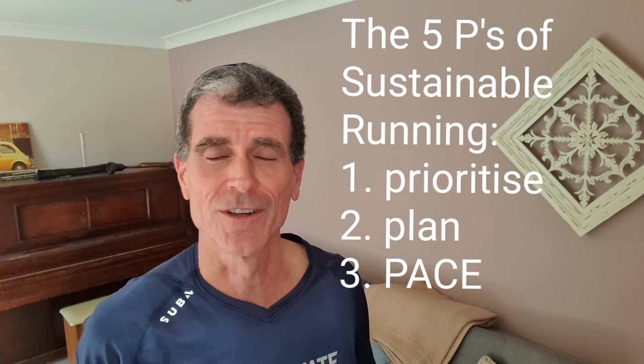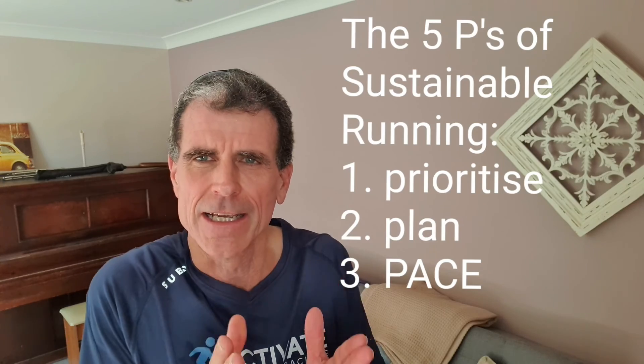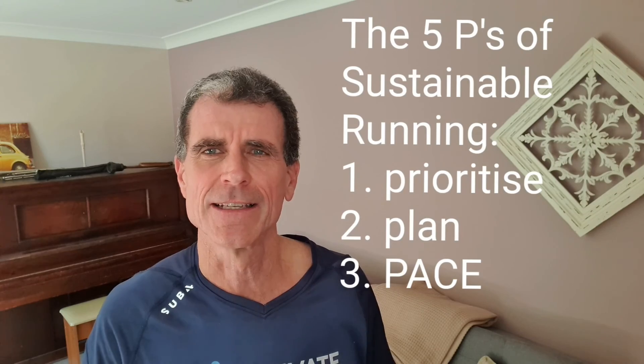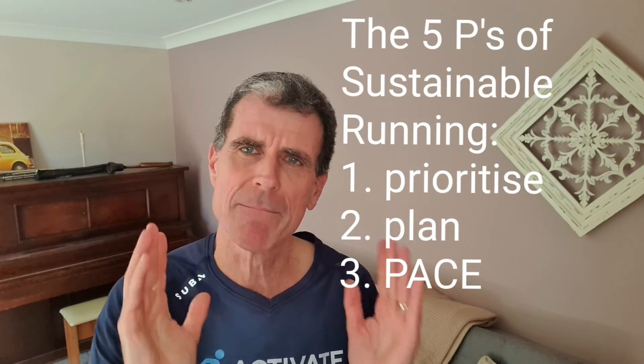Activate Running Coaching. Coach John here. Today's P for the five P's of sustainable running is our third P, which is pace.